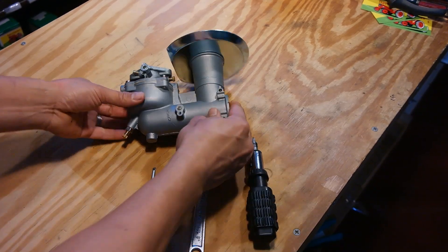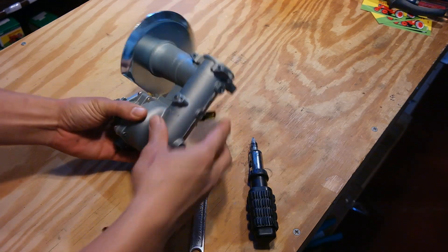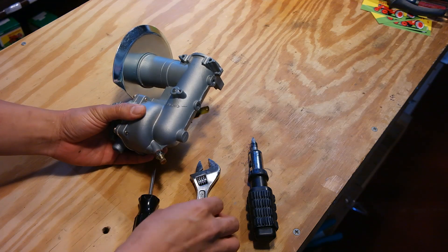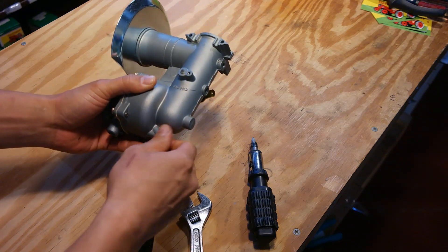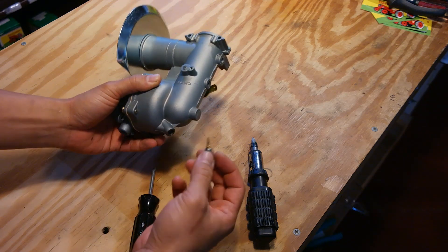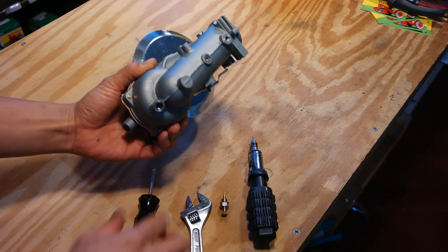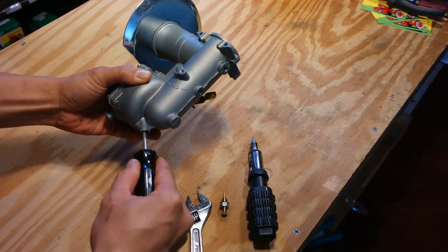The first thing you need to do to split this carburetor apart is to remove both the high speed adjustment needle and the emulsion tube that's inside. In order to do that, you take a wrench, turn it off, and you just unscrew. This is your high speed adjustment needle. What's inside here is your emulsion tube, and that's where you use this special non-tapered screwdriver.